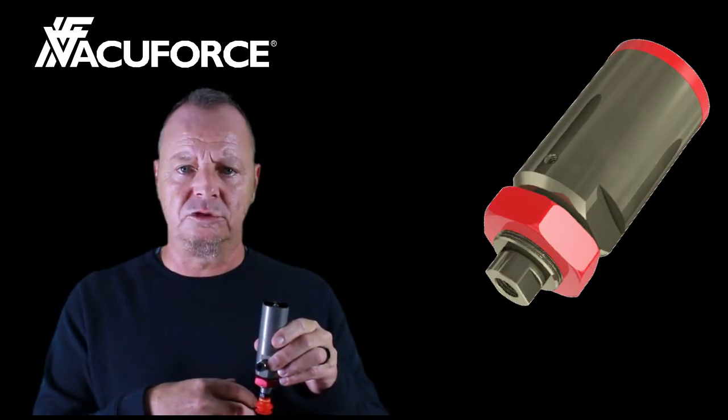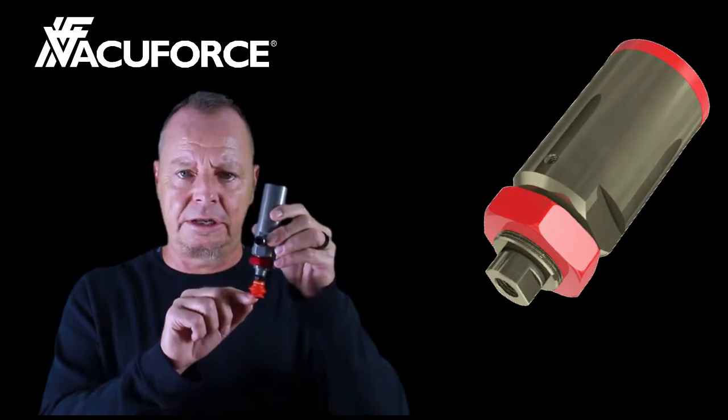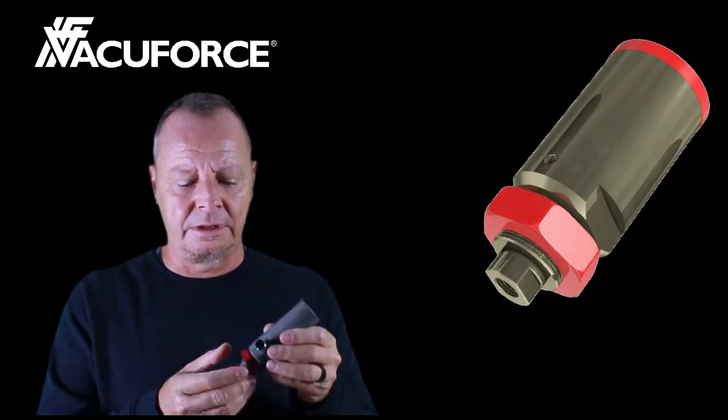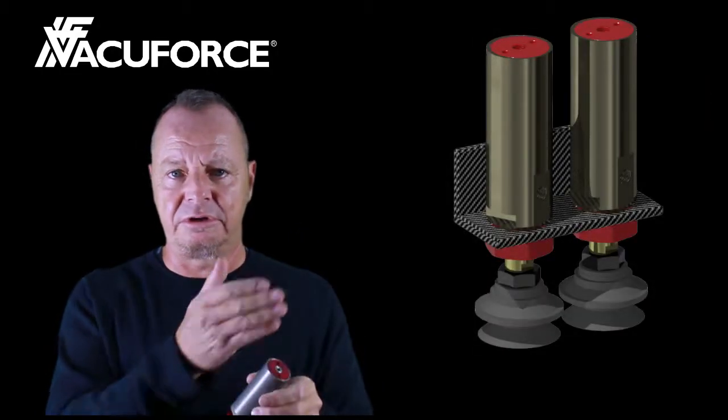The XY movement is undertaken, and then the vacuum is turned off and the cup will release the product. This cylinder is typically mounted using a bulkhead fitting, as illustrated.